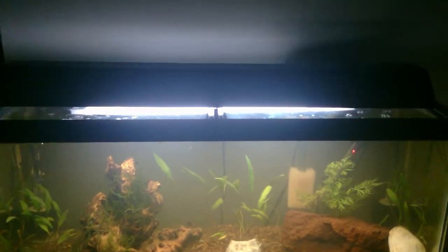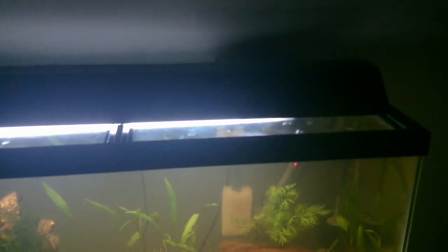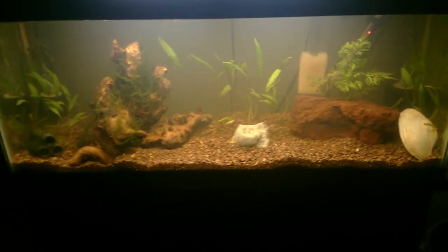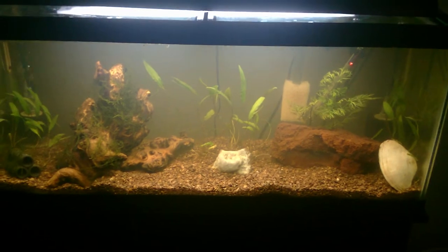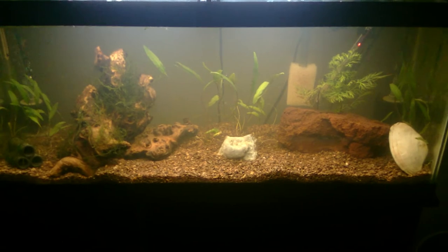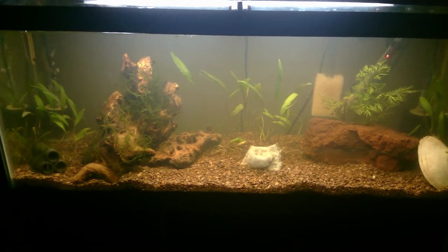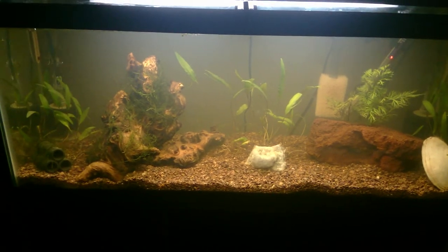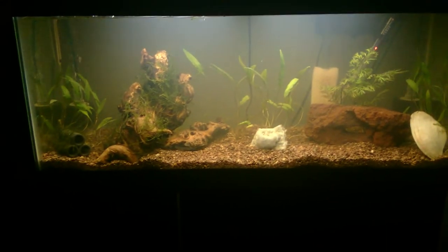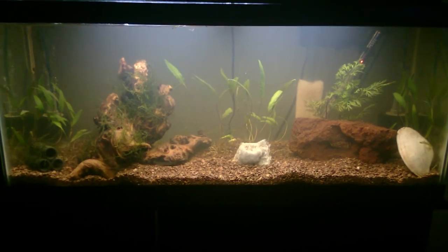I'm going to be replacing the light soon — it came with a T8 and I'm going to get a LED fixture, a slim line, probably the Finnex LED light. Since this tank was a gift I can spend a little bit more money and get a nicer light on it. I'm really excited to see how this tank develops in the next two months or so as it matures and I can start stocking it.